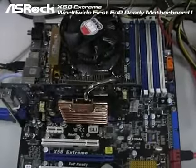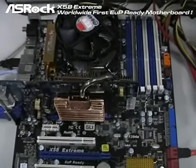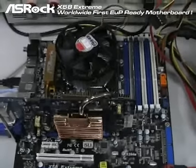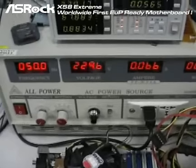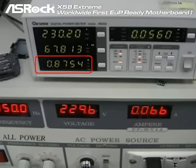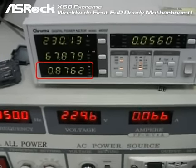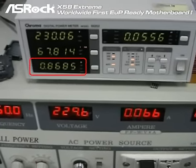The first model we are going to test is the ASRock X58 Extreme, which is also the worldwide first EUP ready motherboard. With everything connected and the system in off mode, the total AC power consumption is only 0.8 watt. So it is under the EUP standard. That's cool.